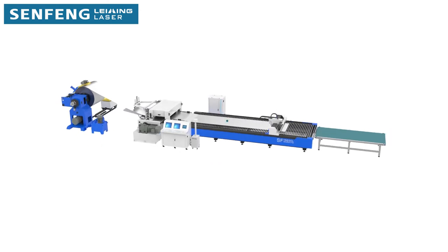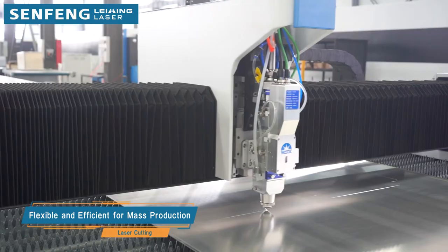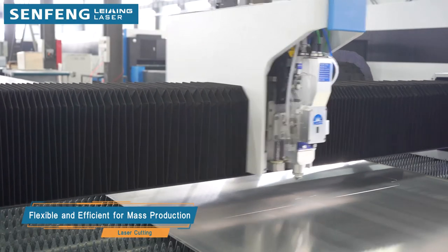CNC laser cutting guarantees multiple advantages. It ensures the highest accuracy in the production of complex parts with top cutting speed. Once the laser cutting process is completed, the work piece is delivered to the intelligent stacking unit.